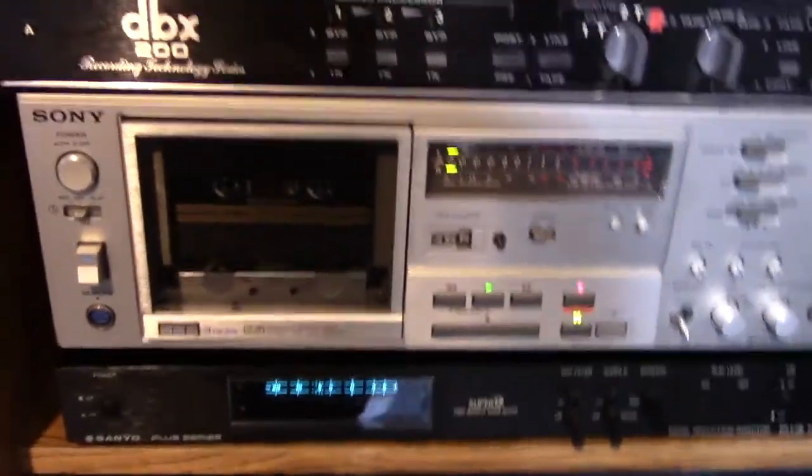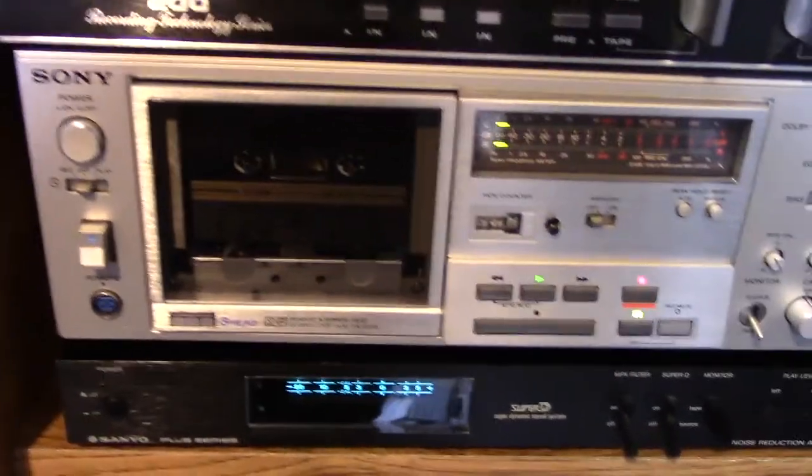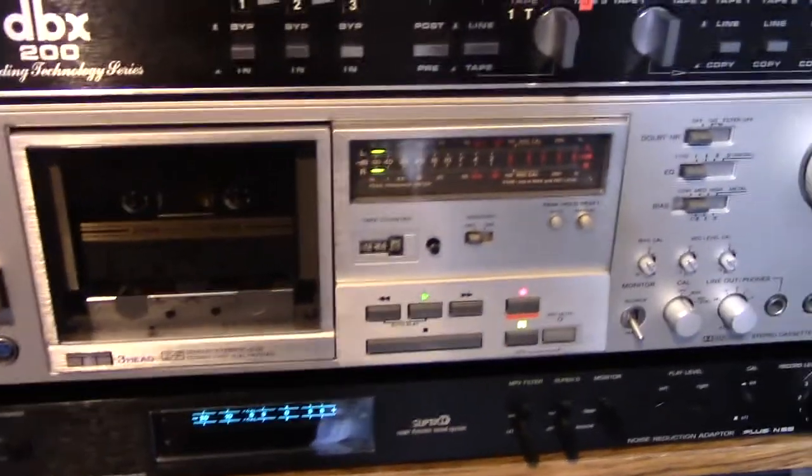This is the digitizing rack. And this is the test deck we're going to use — the Sony TCK81. It is a three-head deck.